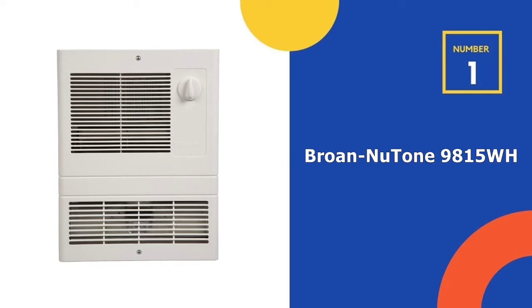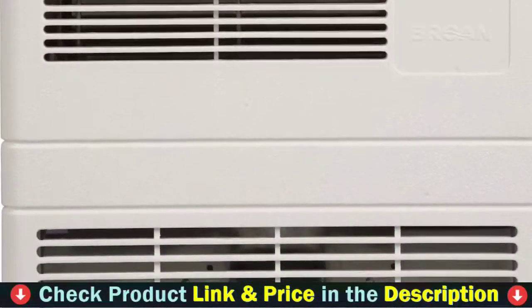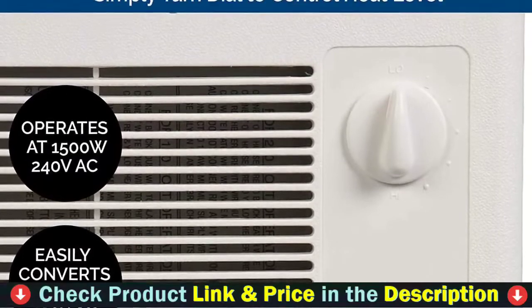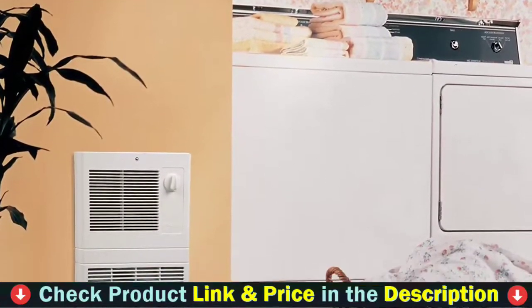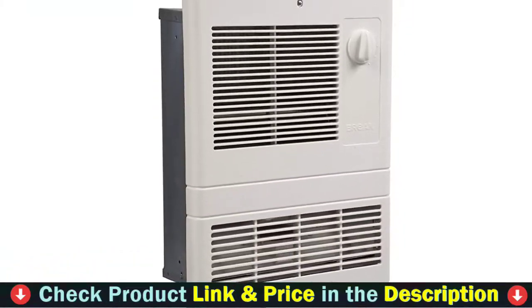Our number one choice is the Brone New Tone 9815WH. If you're looking for an electric heater that can adequately heat a small garage, the Brone New Tone Grill Heater could be the ideal choice. With an operating power of 1,500 watts, it can quickly heat the space. When you want to save energy, you can also convert the unit to 750 watts.